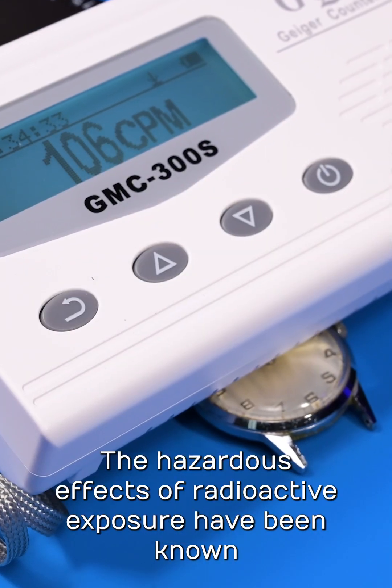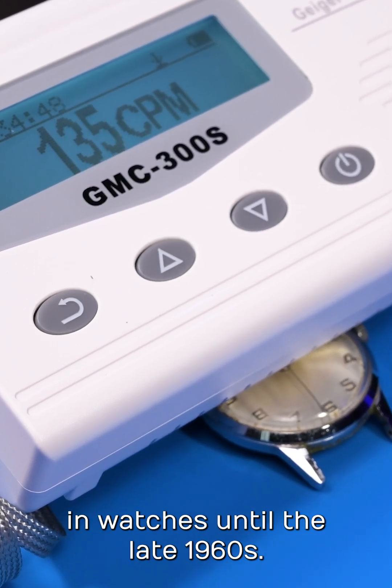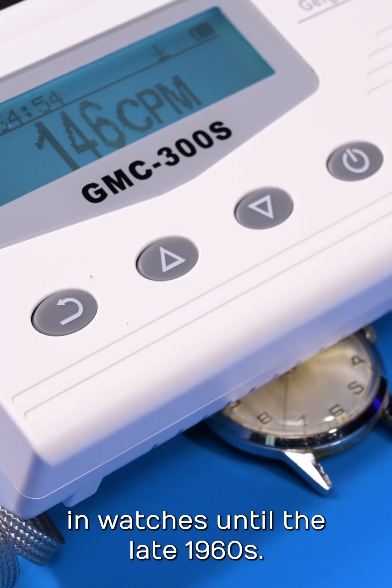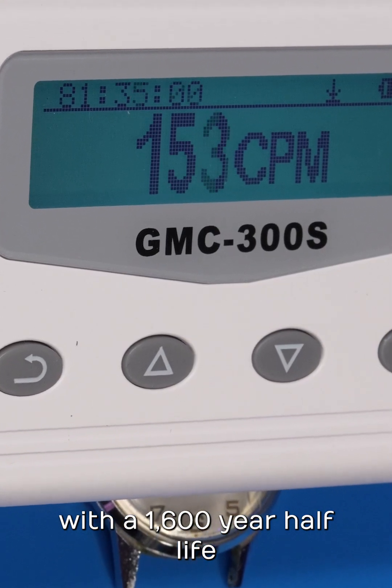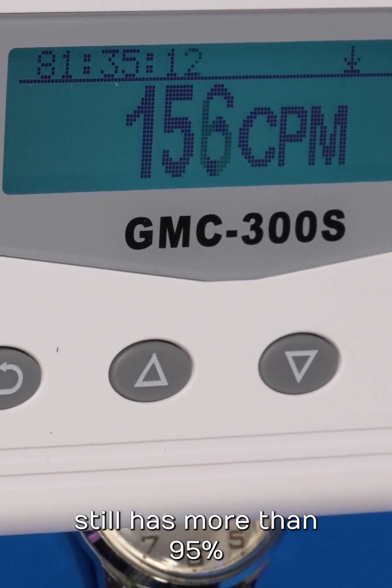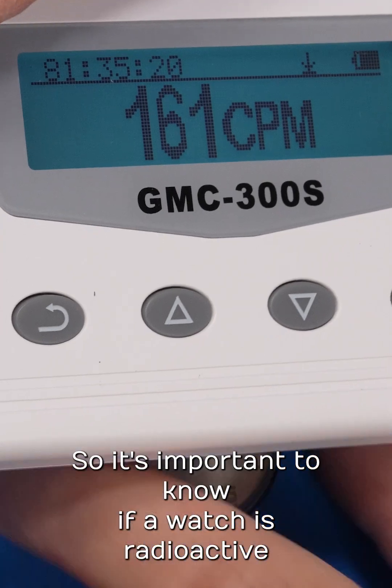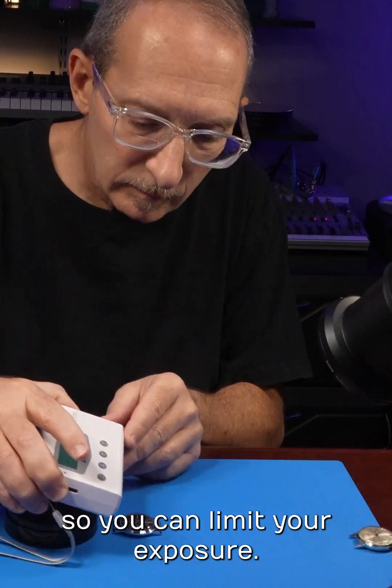The hazardous effects of radioactive exposure have been known since the mid-1920s, but radium continued to be used in watches until the late 1960s. With a 1,600-year half-life, a 65-year-old wristwatch still has more than 95% of its original radioactive energy, so it's important to know if a watch is radioactive so you can limit your exposure.